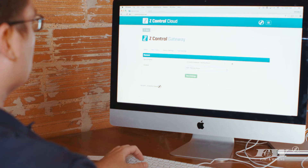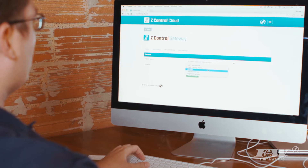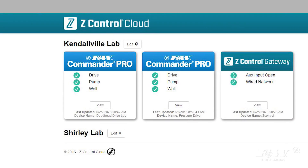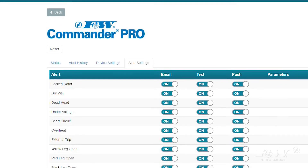Whether you use the app or the website, Z-Control allows you to offer an unmatched service experience, ensuring you keep a happy customer and that you're the first to get calls for service work.